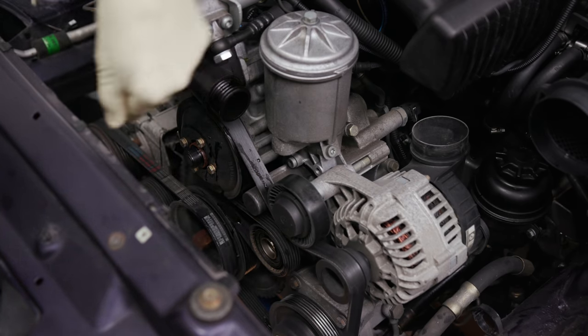We're going to take the tensioners and knock them out while we're in here — this one and the AC one as well, just because we're already here. When you replace your pulleys, you're going to have a dust cover in the back — make sure you replace it; it goes right back there. There is one pulley we did not get which we'll replace a little later, but we went ahead and got the tensioners for it.